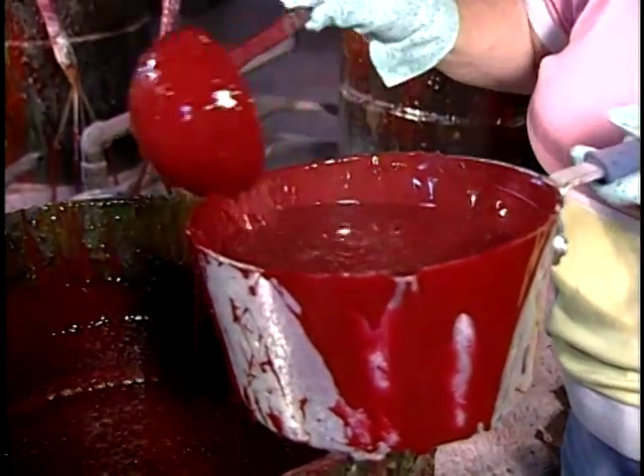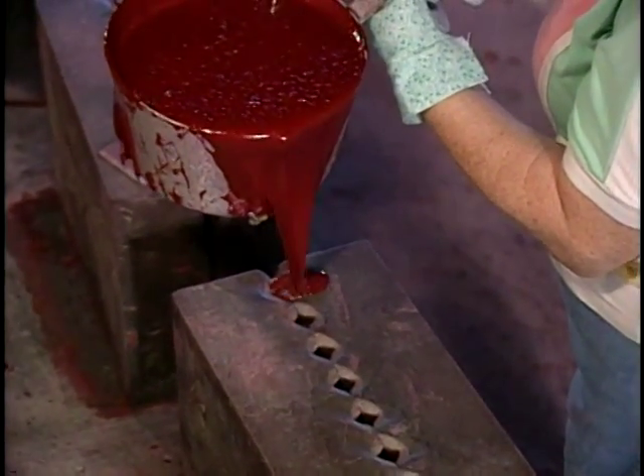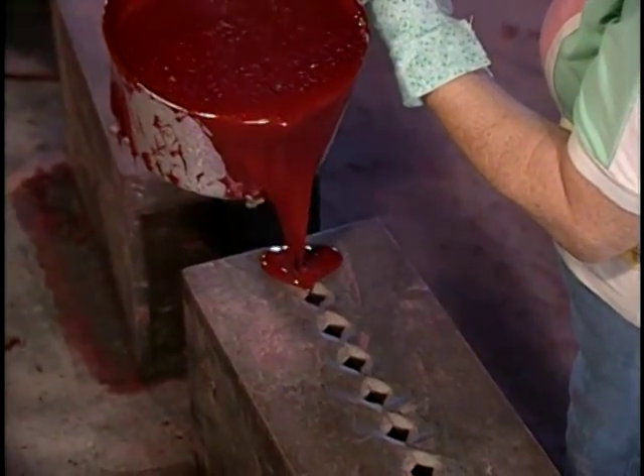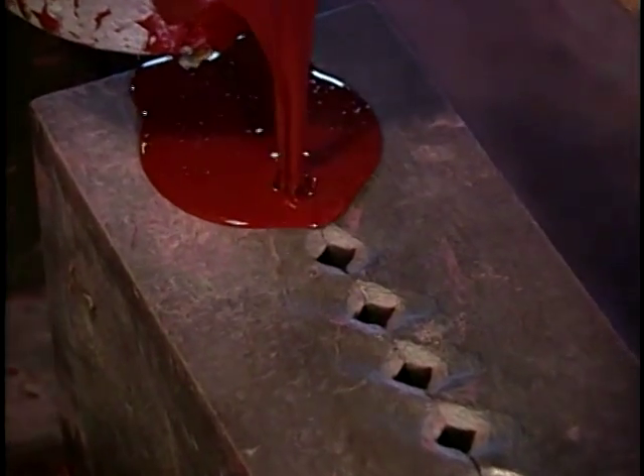I'm loading this up. It'll fill three molds and make six pounds of sticks. If you don't put any color in it, it's a butterscotch color — that's the natural color of the product.